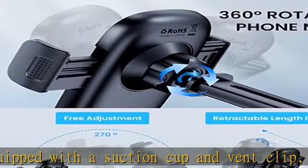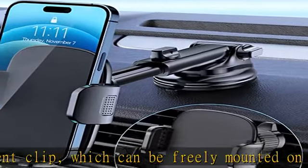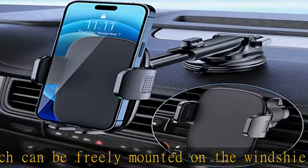The cell phone holder is compatible with most cars, pickup trucks, SUVs, and taxis — a perfect assistant for Uber and Lyft drivers.